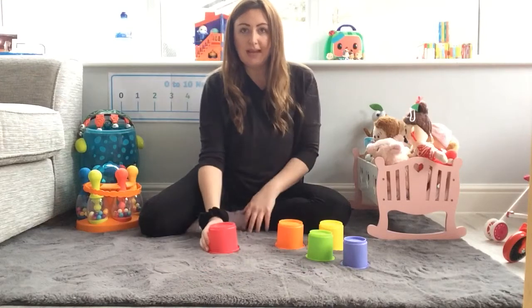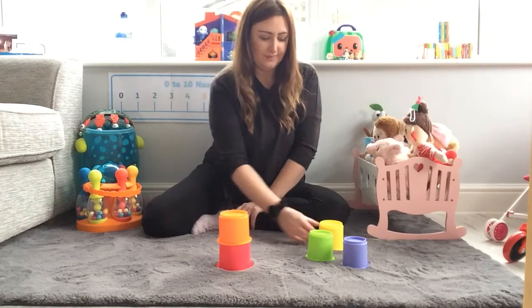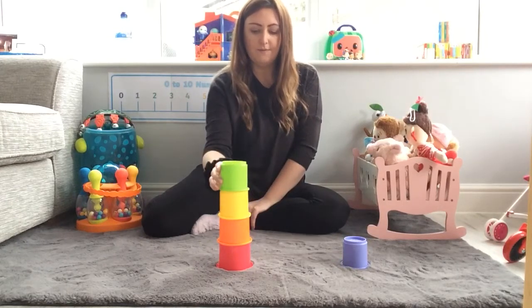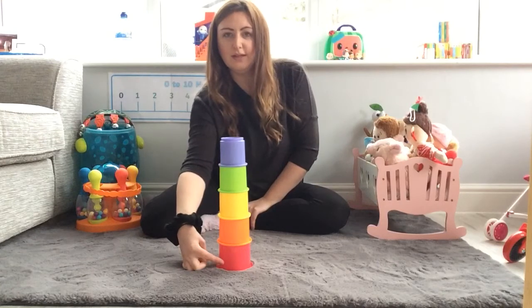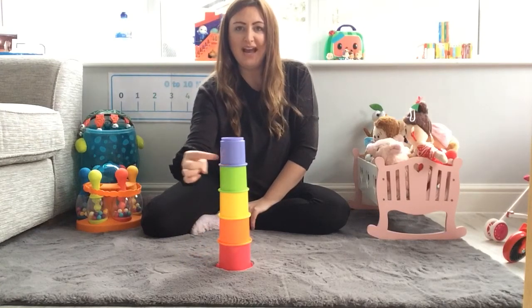Can you help me count along? One, two, three, four, five. Five, five in my tower. One, two, three, four, five.